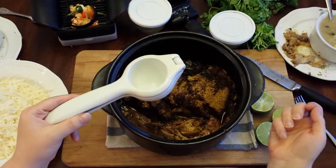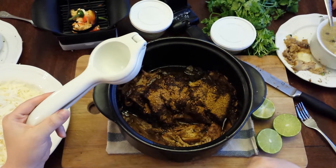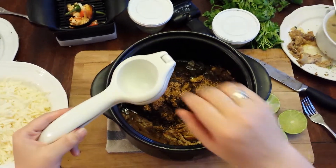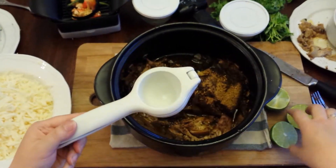I'm going to add some lime juice to my carnitas. It's been slow cooking all day with our carnitas seasoning. It's just a nice piece of local pork shoulder, and I'm going to shred it up in a minute. But first I wanted to add some lime juice.